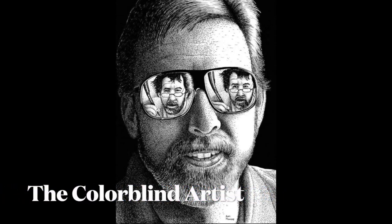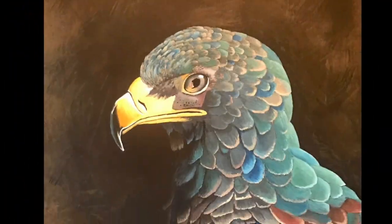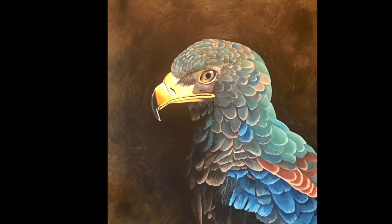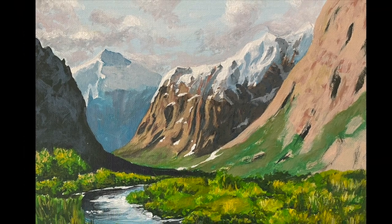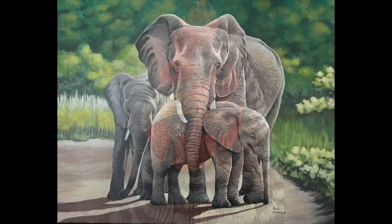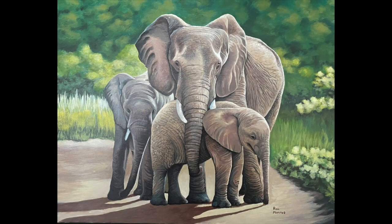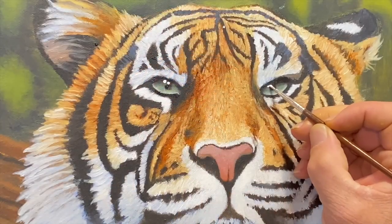Hi, this is Ron, the colorblind artist, and I've been drawing ever since I could pick up a pencil. A few years back, I decided to give painting a try — and not just any painting, I want to paint a masterpiece. So I decided to make these videos to document my journey from a beginning painter all the way to that masterpiece. Now just how far I'll go, we'll just have to wait and see. Thanks for watching, and don't forget to hit that thumbs up button.